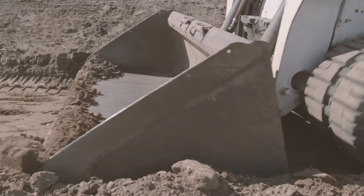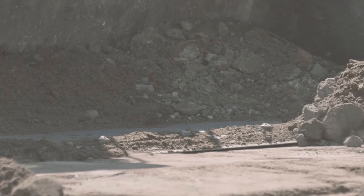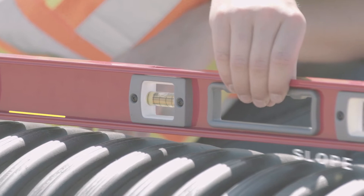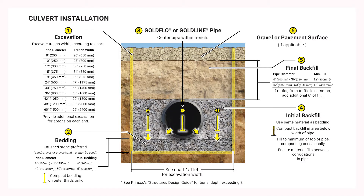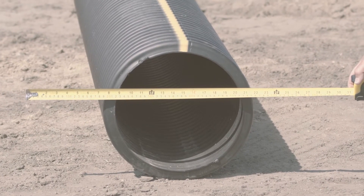First we will excavate the culvert area to the desired grade, then remove four additional inches to allow for our bedding material. Make sure your excavation is properly sloped. The width of your excavation will depend on the diameter of your pipe. Use this chart to determine the proper trench width for your culvert, also available in Prinsco's Culvert Installation Guide at Prinsco.com/ResidentialResources. In our case, we will be installing a 12-inch culvert so our trench needs to be a minimum of 30 inches.